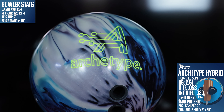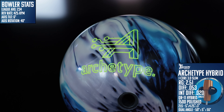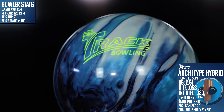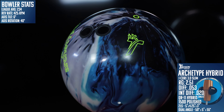TRAK releases the second hybrid ASIM in a row with the all-new Archetype Hybrid. Designed with the heavy oil environment in mind, it features the tried-and-true iCore 3.0 slim core with a 2.51 RG, a 0.053 differential, and a pretty high 0.020 intermediate diff. On the outside is the blue, black, and white QR11 HK22 cover finished to 1500 grit polished out of the box.